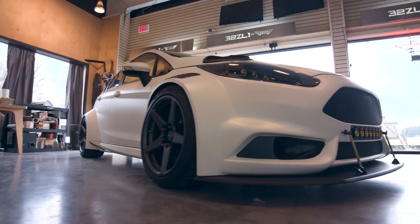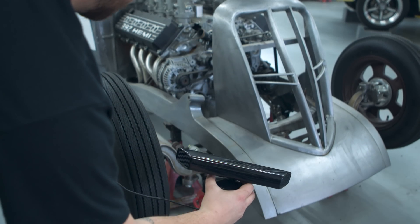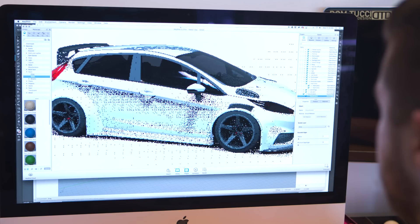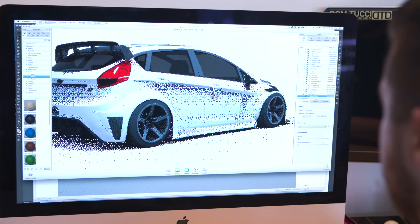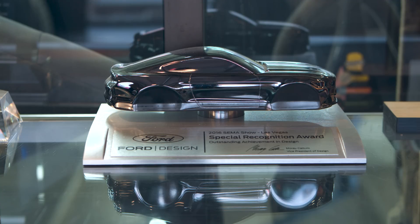The Ford Project Vehicle Program is a thing for the SEMA show in Las Vegas — it's the biggest aftermarket car parts show in the world. You basically send in a proposal and the overall theme of the car, and the guy running the Project Vehicle Program called us back and said, 'I've got a Fiesta if you want to do it.' And we're like, yeah, we're definitely going to do it.